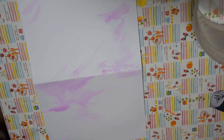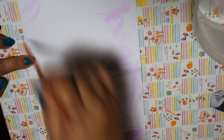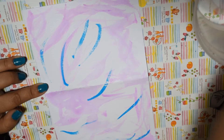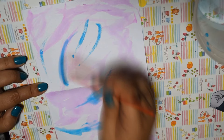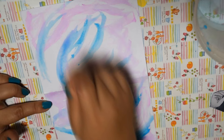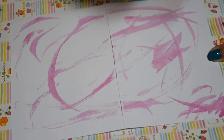For Victor's card, I mixed blue and purple paint together. And for Yuri's card, I decided to mix violet and purple together and make his card vertical.